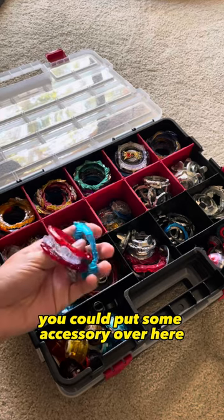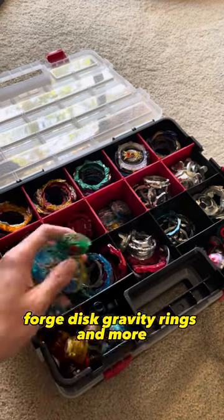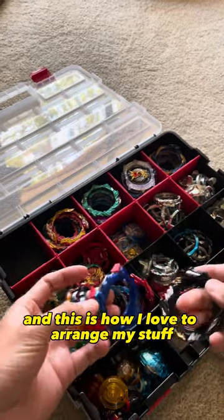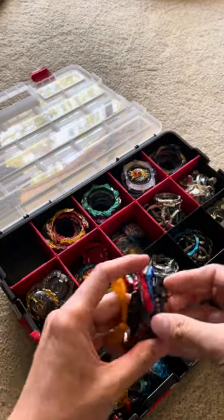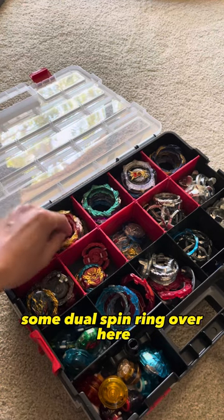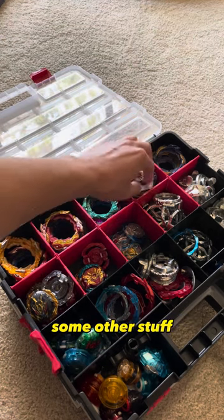You can put some accessories over here — forge discs, gravity rings, and more. This is how I love to arrange my stuff. I love to put all the attack rings over here, some dual spin rings over here, defense rings over here, and some other stuff.